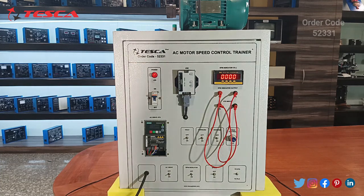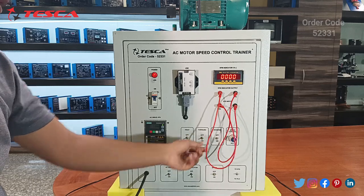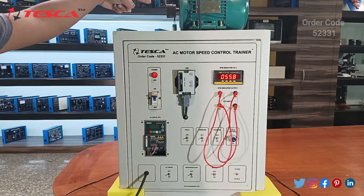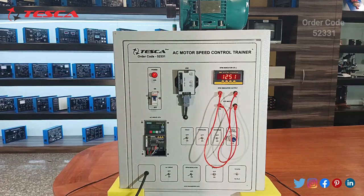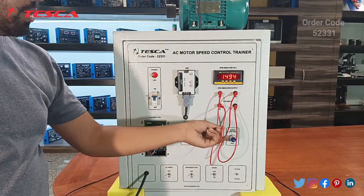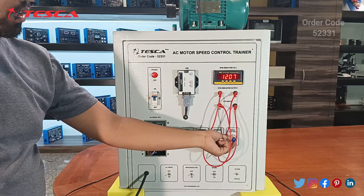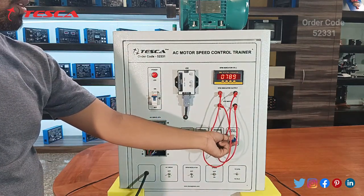Now we will try to run it. First, select the phase — we are going with the forward phase. Click on the forward phase selector, the frequency is set, and you can see the AC motor has started and the RPM is displayed. This is the maximum capacity of the AC motor. You can reduce the speed using the speed controller and you can see the AC motor speed decreasing.